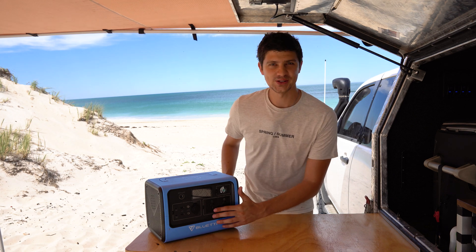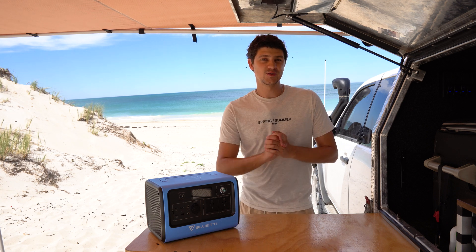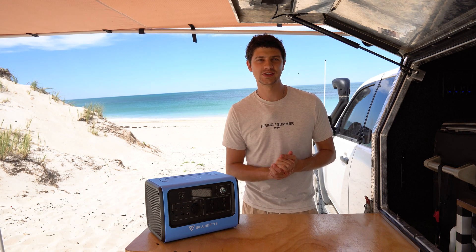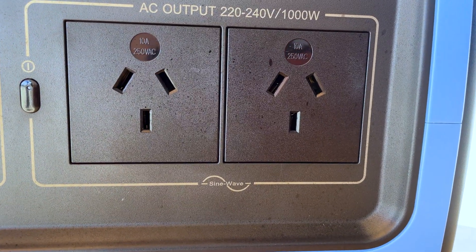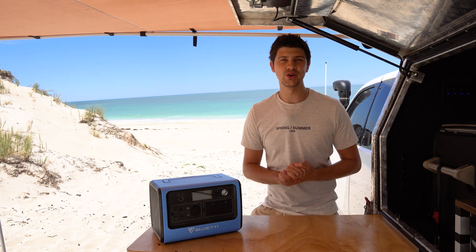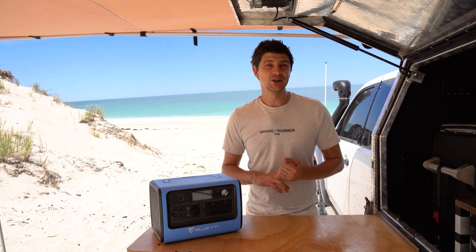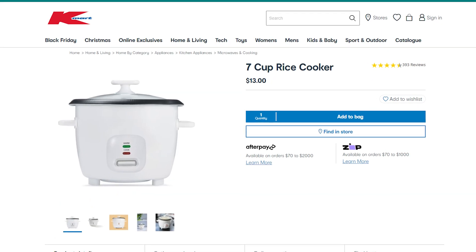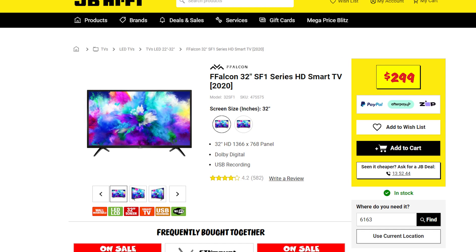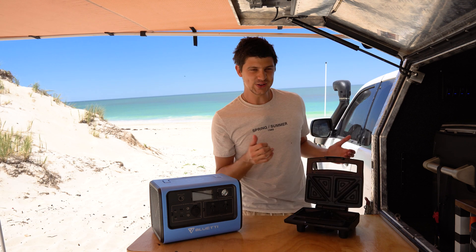I'm sure some of you have been eyeing off these power sockets on the front and thinking pod coffee machine perhaps. Well, I've looked into the specs of pretty much every pod machine on the market and unfortunately they all use more than a thousand watts, so don't throw away your tin of Blend 43 just yet. With a coffee machine out of the question, what can you run with a thousand watts of 240-volt power? Other than your standard laptop, tablet, and drone chargers, you could also run a rice cooker, a small toaster, an ice maker, pretty much any size TV you want.